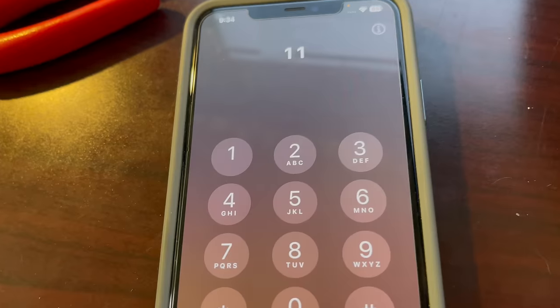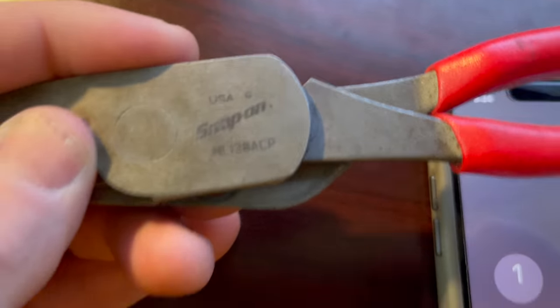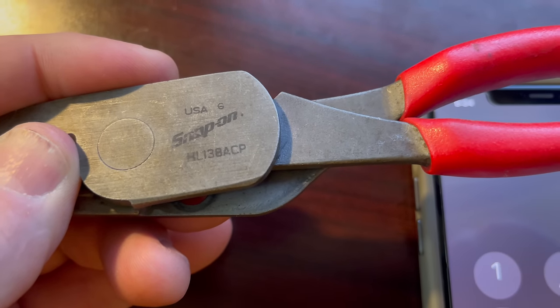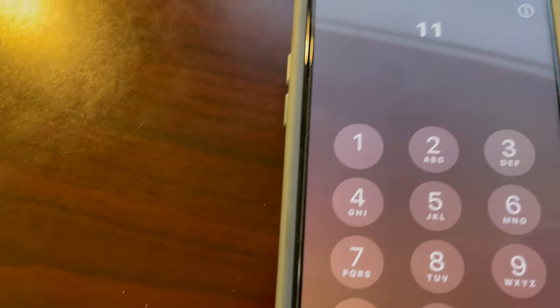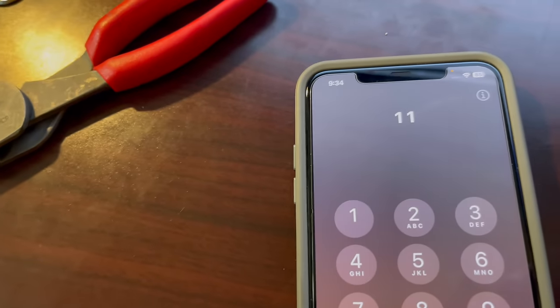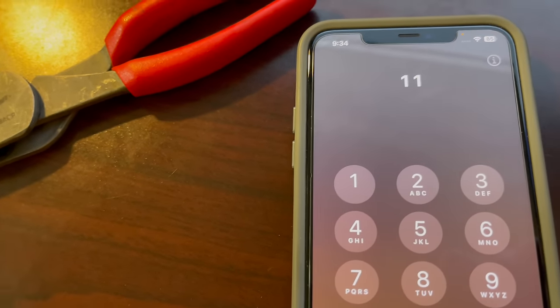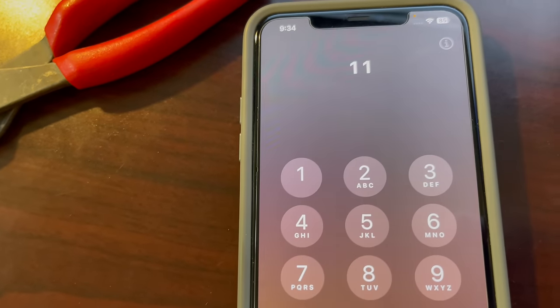Do you have the part number for the pliers? It's H as in Henry, L as in Lincoln, 138, A as in Adam, C as in Charles, P as in Paul — HL138ACP. And what color handle is on your pliers? Just the red handles. Alright, I've got those here — let me go ahead and plug those in.